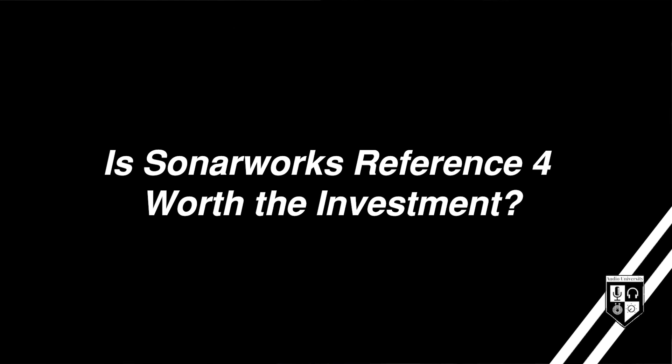So is Sonarworks Reference 4 worth the investment? My answer is yes, but only if you understand its strengths and its limitations. Sonarworks should be used as a part of a more complete solution for improving the sound quality of your room. There are some things that can be done to improve the acoustics of your room first, so that Sonarworks can focus on what it does best — correcting frequency problems that can be addressed using EQ. I'll put links in the description to some resources that will help you set up your room to get the most out of Sonarworks Reference 4.